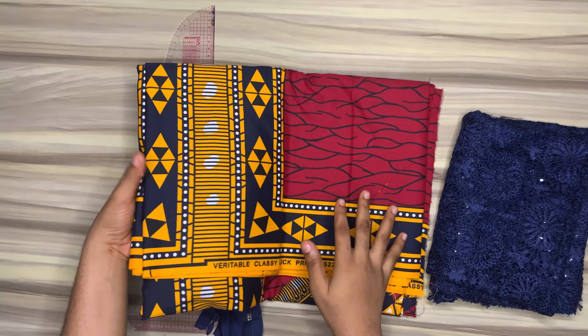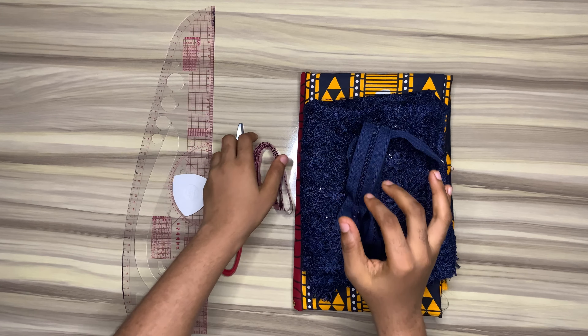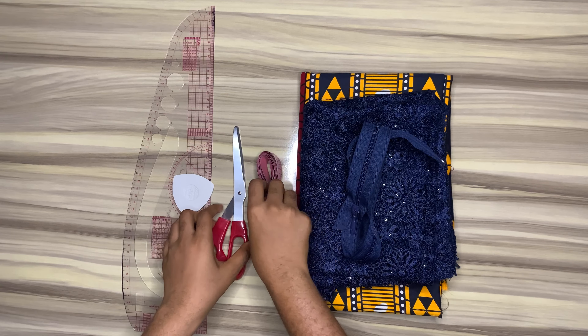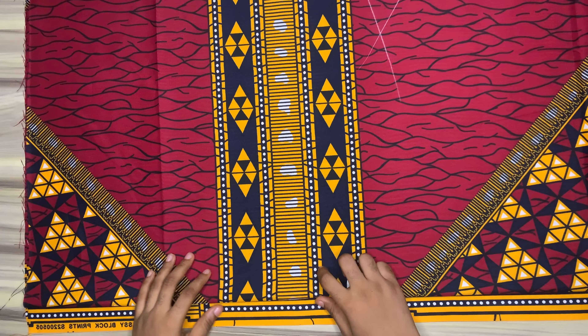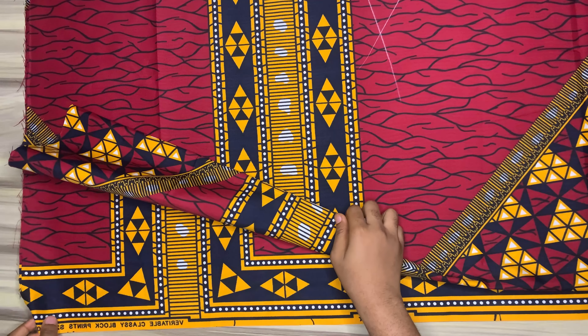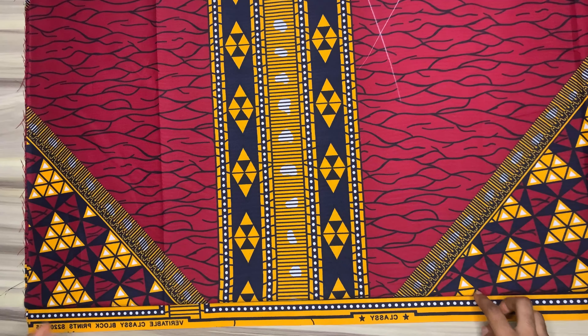I have this lace with me, I have this fabric with me also — you can see it's a very beautiful Ankara fabric. I also have a matching zipper, my measuring tape, my scissors, my chalk, and my measuring rule. I have folded my fabric into four and I'll be cutting the front and the back together. The front is unfolded while the back is not.